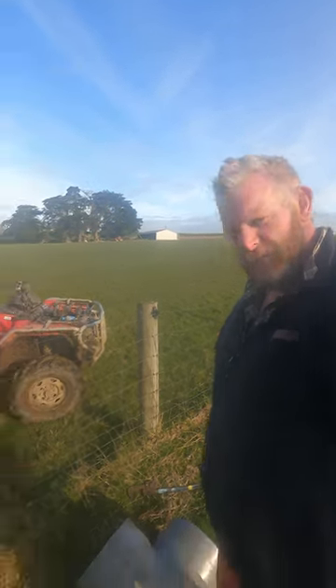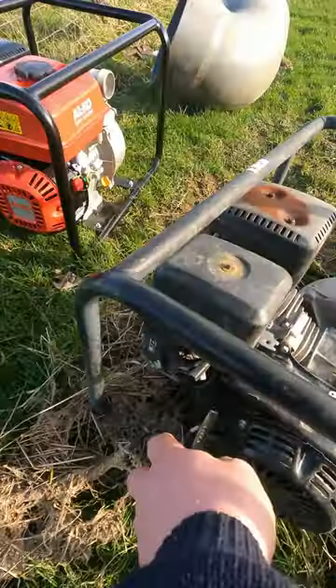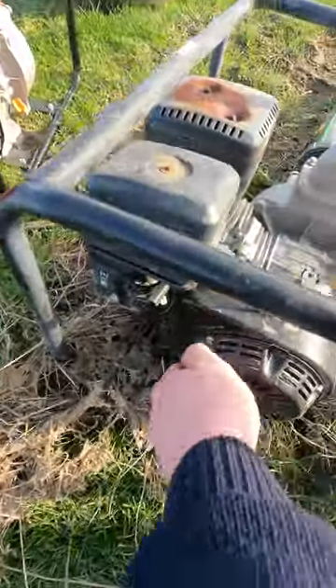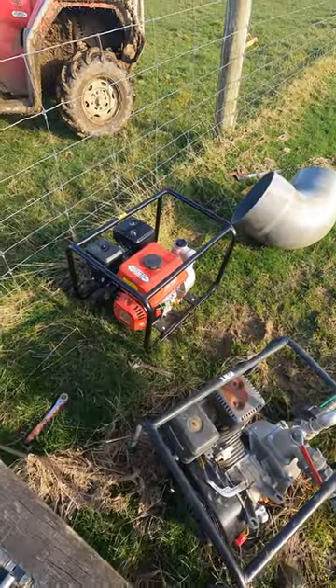We've got a bit of a problem here today - this pump has something wrong with it. There's a new one sitting there ready to go.